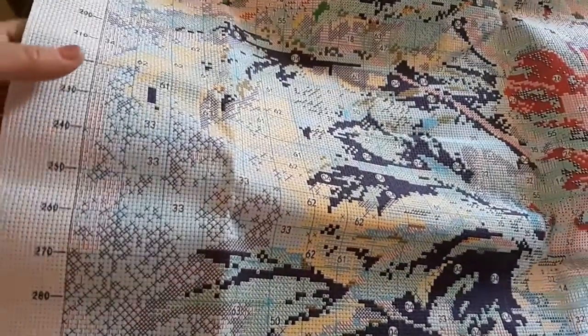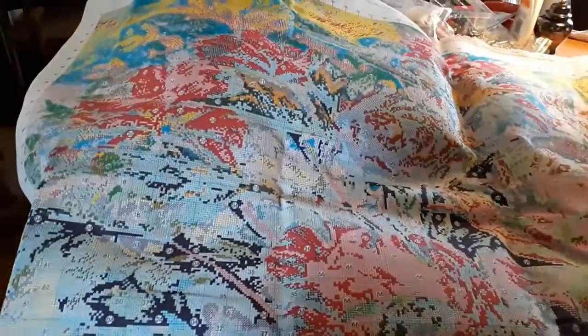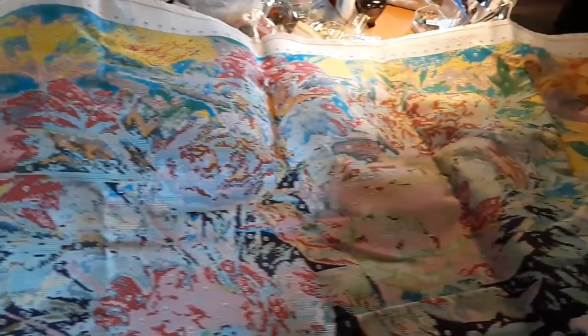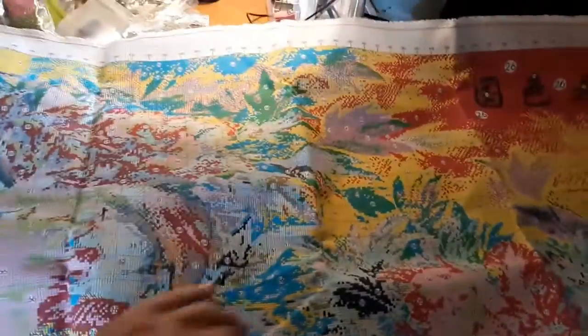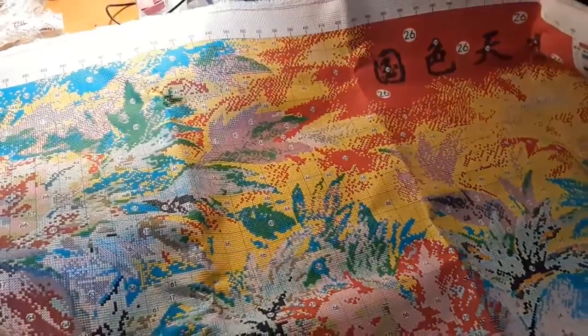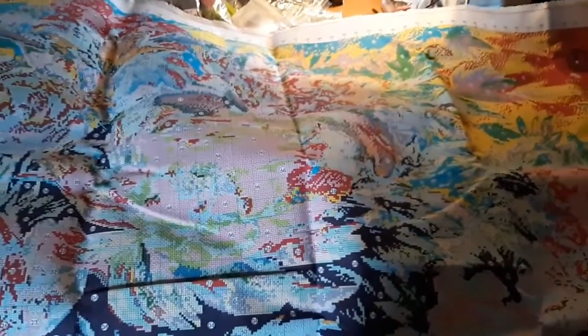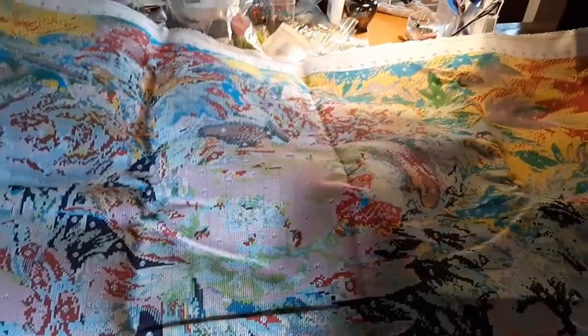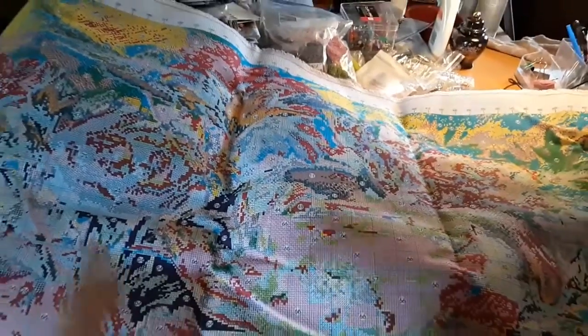This is unbelievable — just beautiful. And all these colors, my God, it'll take you a year just to get across it. But you really can't see all the flowers and how pretty it really is when it's done. The flowers are kind of like watercolor — that's why it's not real clear as to the picture, but the symbols are beautiful. It's not so confetti — it's just strung out. Like, this is all one color right in here, and then you have just a few. It's confetti enough but it does have its big spaces.